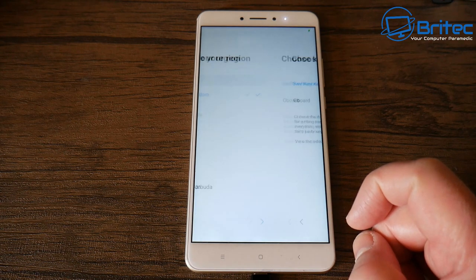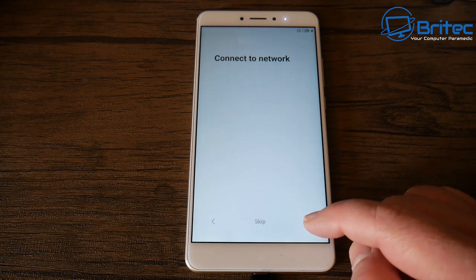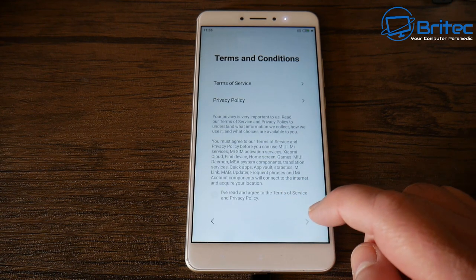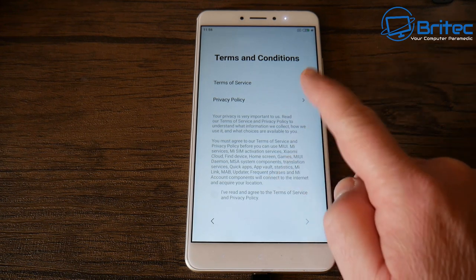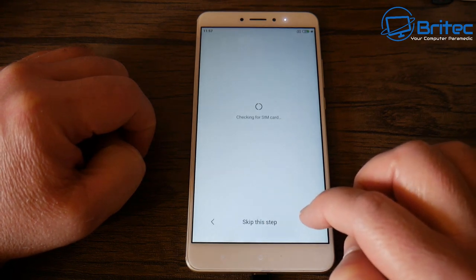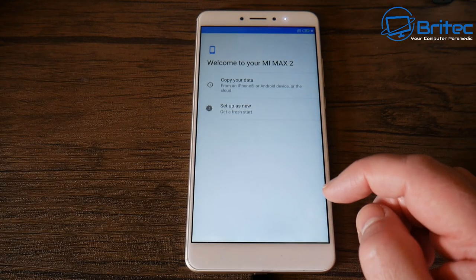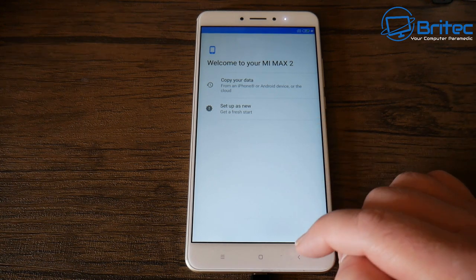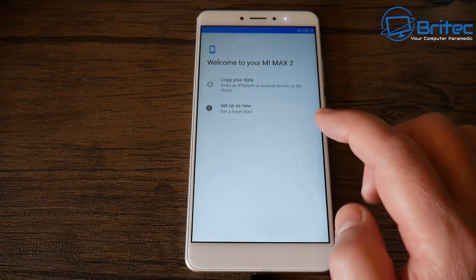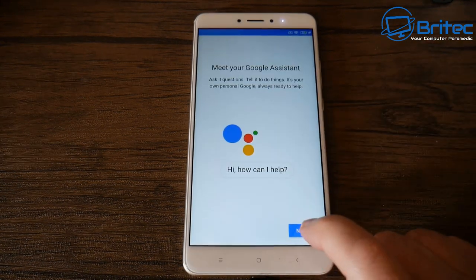I'm going to go through the setup process just in case someone wants to know how to set up a brand new installation. You can connect to your network at home if you want — I'm going to skip that. Accept the terms and conditions and move on to the next stage. You can skip checking for a SIM card, or if yours is in the phone it will find it. You can copy data from your old phone or set it up as a fresh start — in this case, click 'Fresh Start' and go next.